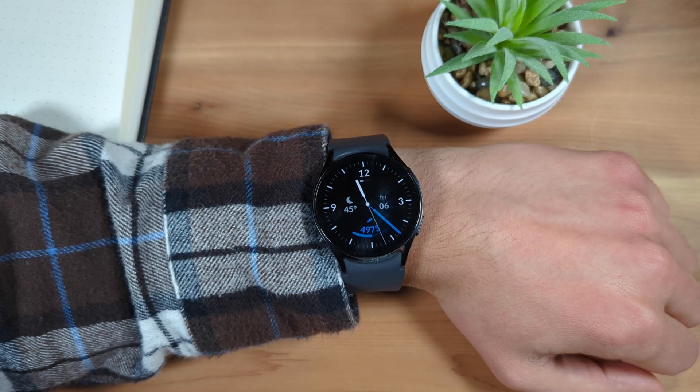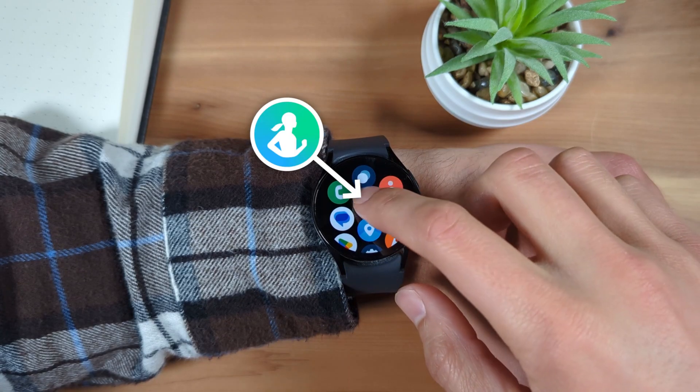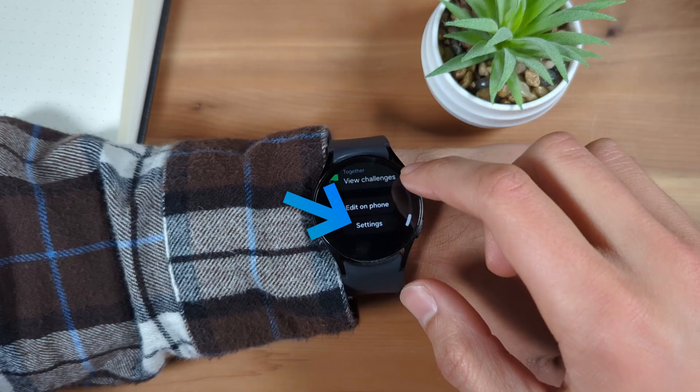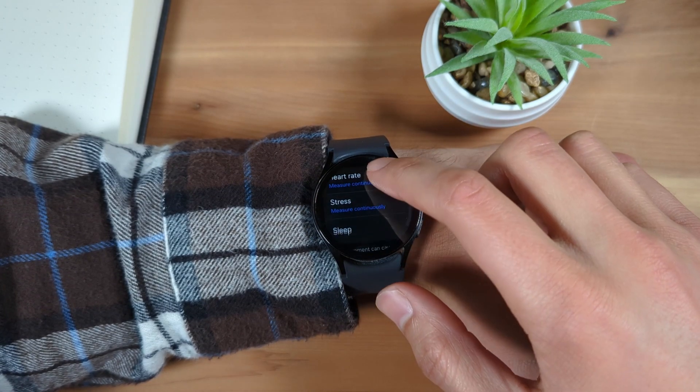From the watch face, swipe up to go to Apps and select the Samsung Health app. Scroll all the way to the bottom and tap Settings. Scroll down to the Auto Detect Workout section.